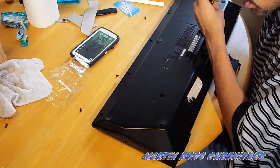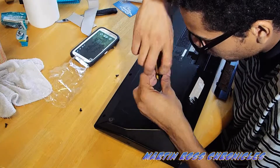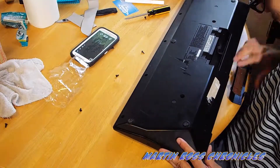Another tip for you folks out there — please make sure that you don't lose any of your screws. Remember when I first opened this before I had it in for maintenance, there are lots of screws to this bad boy.